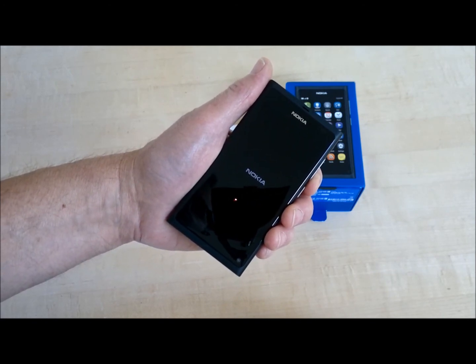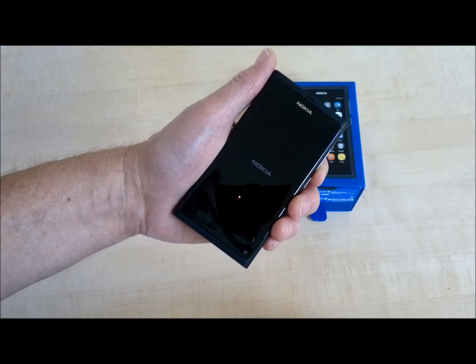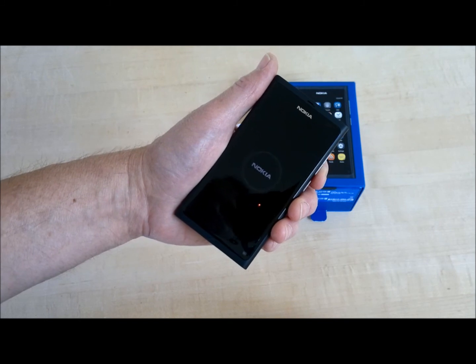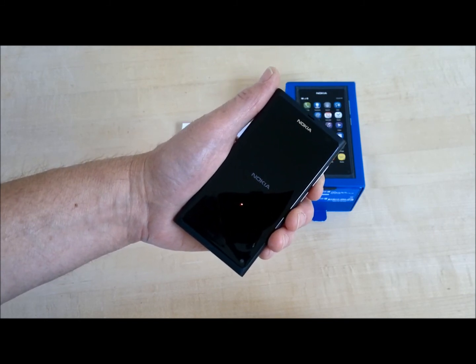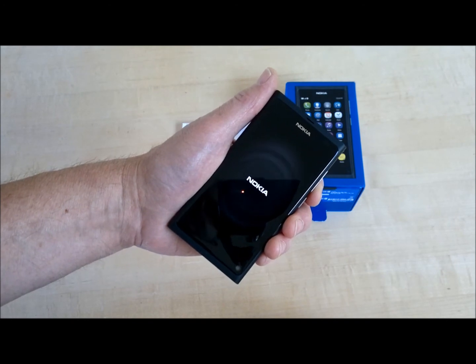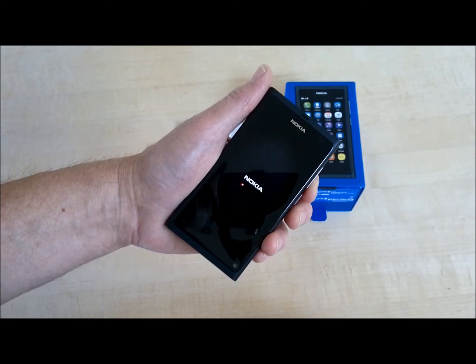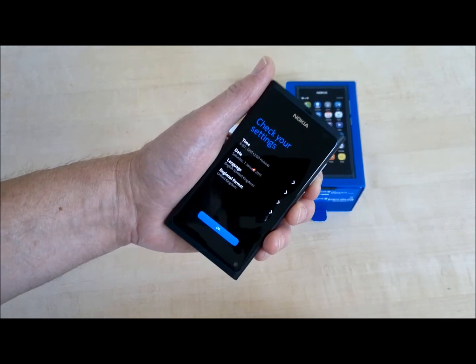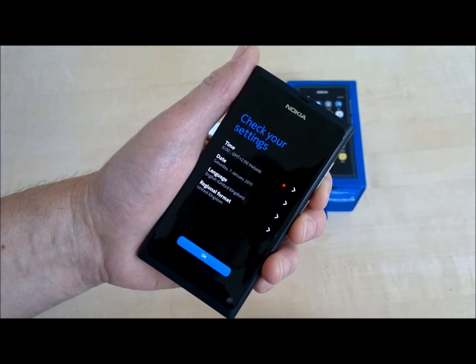The animation is getting a little more interesting here with expanding concentric circles. I don't know if you can see those in the video — not really. There's a little Nokia introduction tune, and here we are on a 'check your settings' screen.